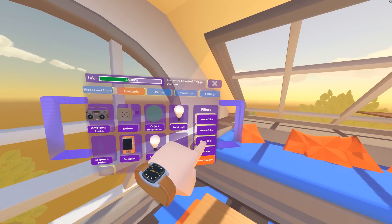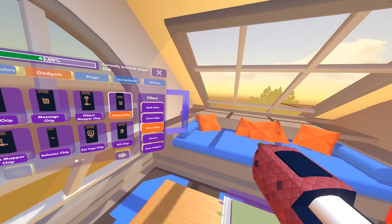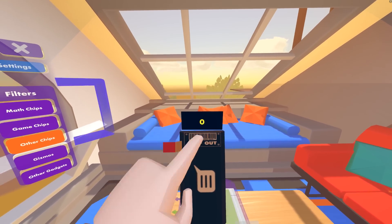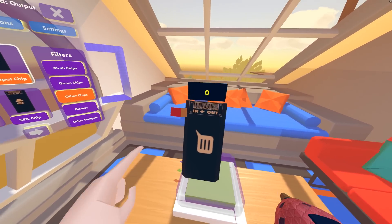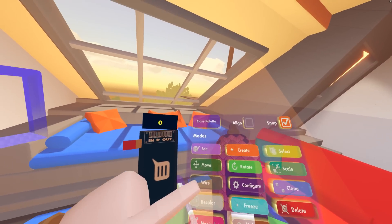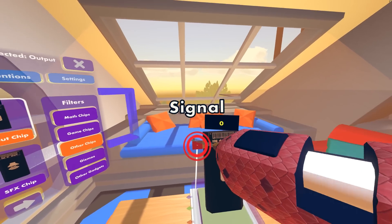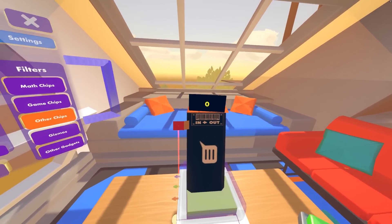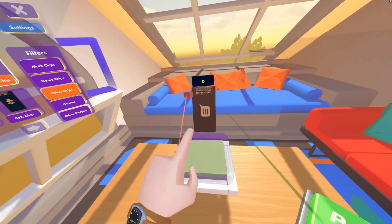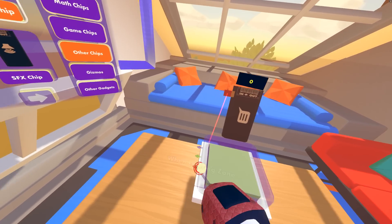Let's get into some of the circuitry. One of the most important things is a way to actually see interactions happening in real time, and we can do this with an Output chip. Basically, you pipe something into this and it'll display a value — really good for debugging your circuits and figuring out what's firing and what's not. So let's connect this trigger zone to the Output chip and see real-time results. We take the first pin — when entering the zone — and wire it up to the input of the Output chip. If I stick my hand into this trigger zone, we should see a one briefly. Just like that.